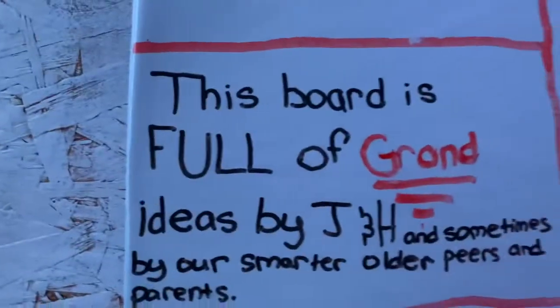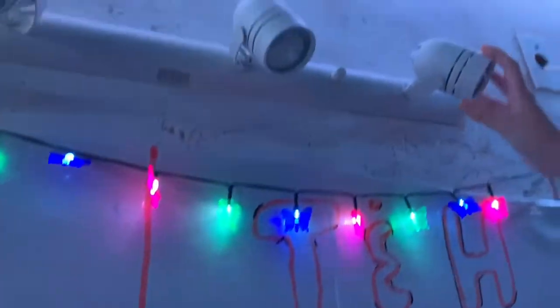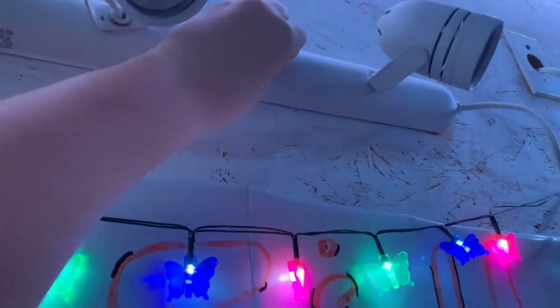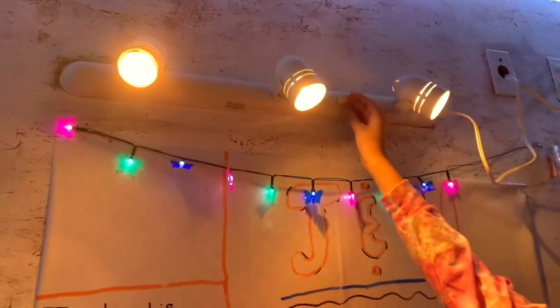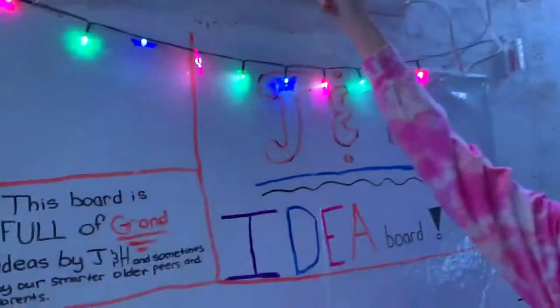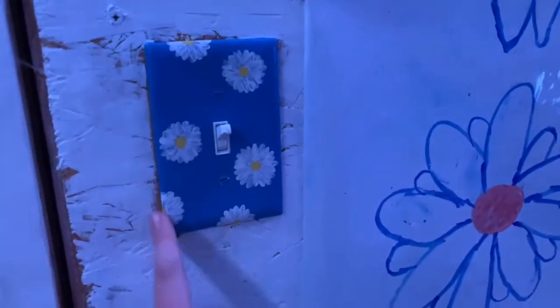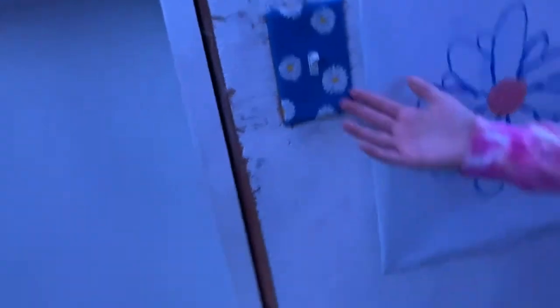These lights — we used them when we didn't have a heater in here because they produce a lot of heat. It's also really bright so we like to keep it off; it keeps it cool and really relaxing in here. Julia's sister Ada painted this light switch cover and it has daisies around it — it is so cute, so thank Ada because that's amazing!